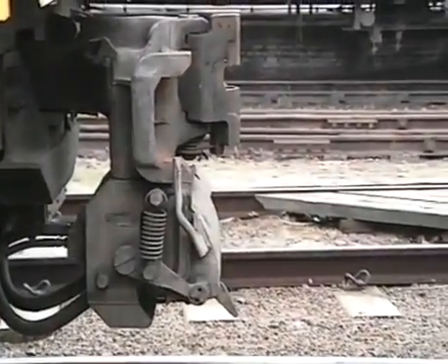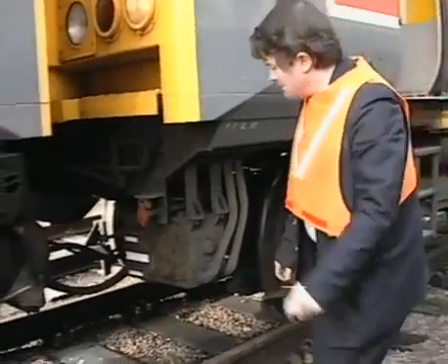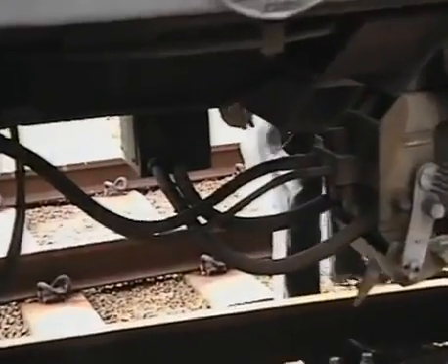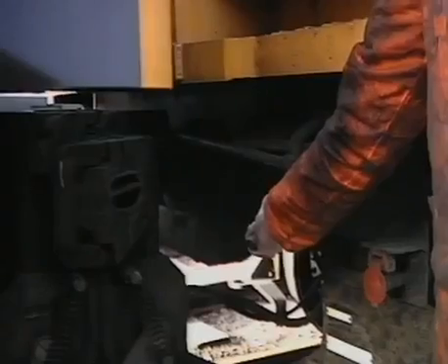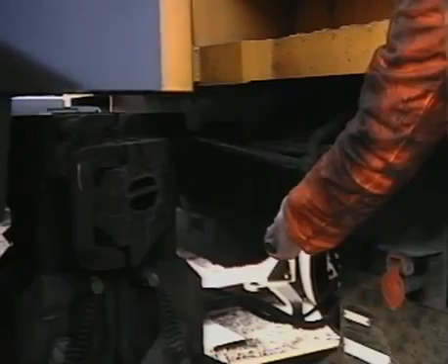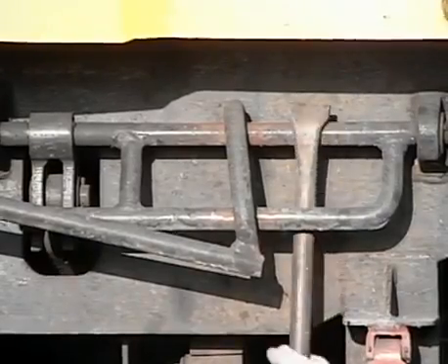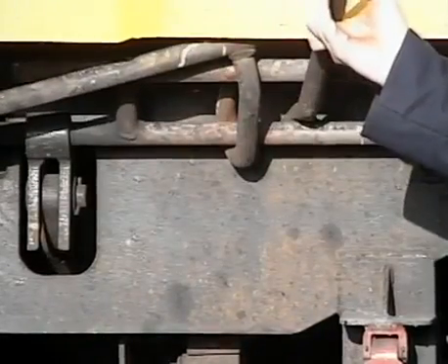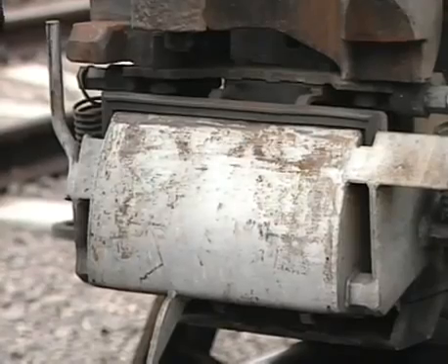Should the couplers still fail to unlock, it will be necessary to obtain the uncoupling bar from the nearest driving compartment. Turn both drum switches to the uncoupled position. The uncoupling bar is placed behind the uncoupling rod and then lifted smartly to manually unlock the coupler. It should then be possible to draw the units apart. Once again, do not forget to ensure that the hinged covers on the connection blocks are in the fully raised position.